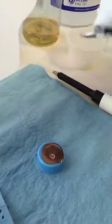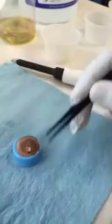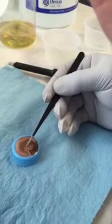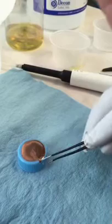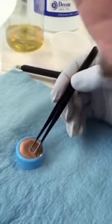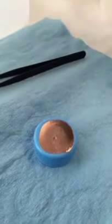We're going to take a copper grid coated with type B carbon film. There is a black side and a copper side — the side you want facing down on the ethyl alcohol is the black side. Place it so it floats on top of the ethyl alcohol. If you get the orientation wrong you'll have to redo it, but once correctly placed it sits on the surface of the ethyl alcohol.